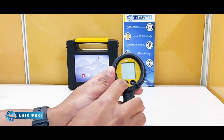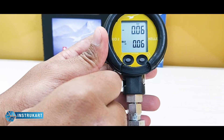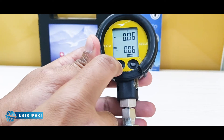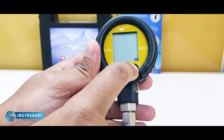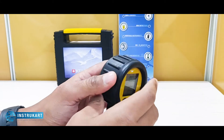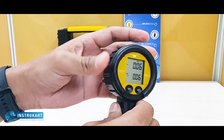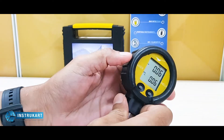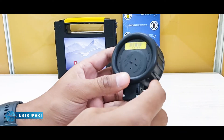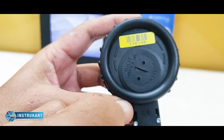It has got two buttons on the top — one to start the operation, and you have different modes to change the engineering units. The outer enclosure, as you can see, is a rubberized material which provides protection. There is also a provision for inserting the batteries in this gauge.